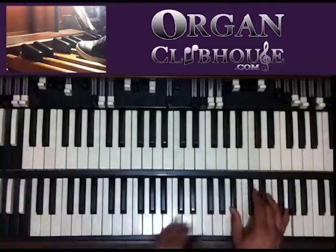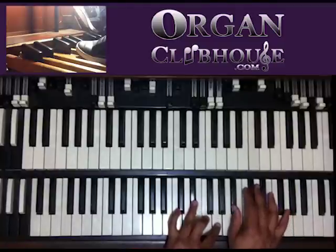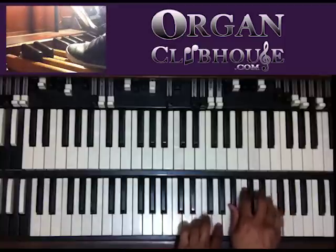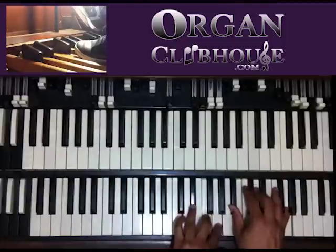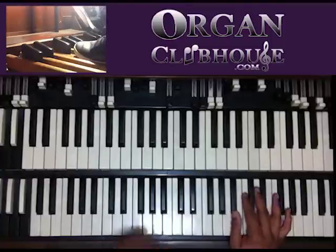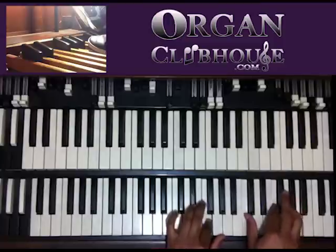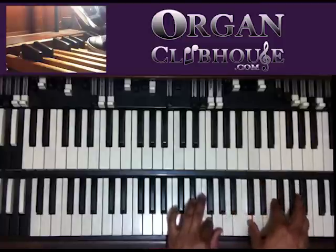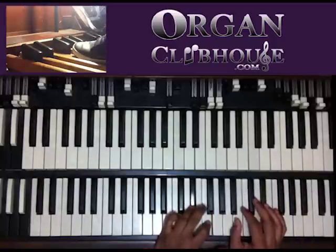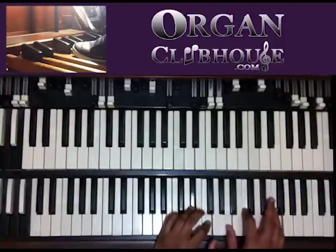Now I'm going to walk the bass line up from F: F, G, A, B-flat. On the F chord, I have E-flat and F in the left hand, and A, C, and F in the right hand.